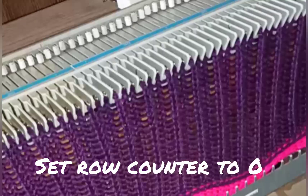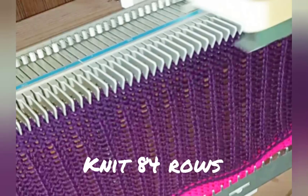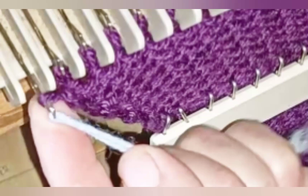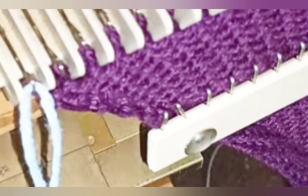Set the row counter to zero now. If you used a smaller stitch size for the ribbing, now is the time to go to the garment stitch size and knit 84 rows, which will take us to the underarm. When row 84 is completed — or the row you've decided on — hang a yarn marker on each end needle. This will get caught in the next stitch but won't really be part of the knitting, and we'll be able to pull it out later to help us find the armhole when we need it.